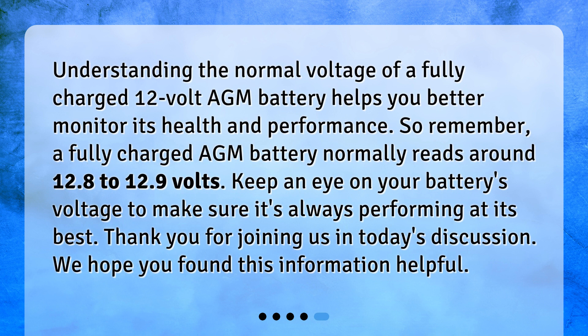Understanding the normal voltage of a fully charged 12-volt AGM battery helps you better monitor its health and performance. Remember, a fully charged AGM battery normally reads around 12.8 to 12.9 volts. Keep an eye on your battery's voltage to make sure it's always performing at its best. Thank you for joining us today — we hope you found this information helpful.